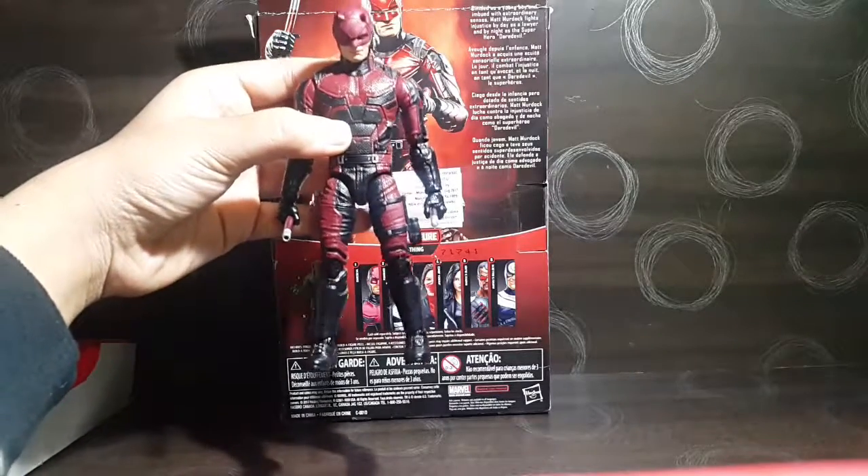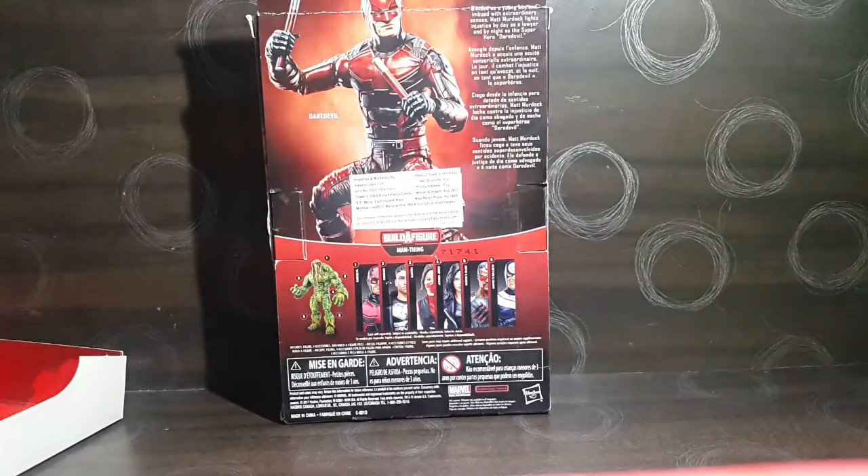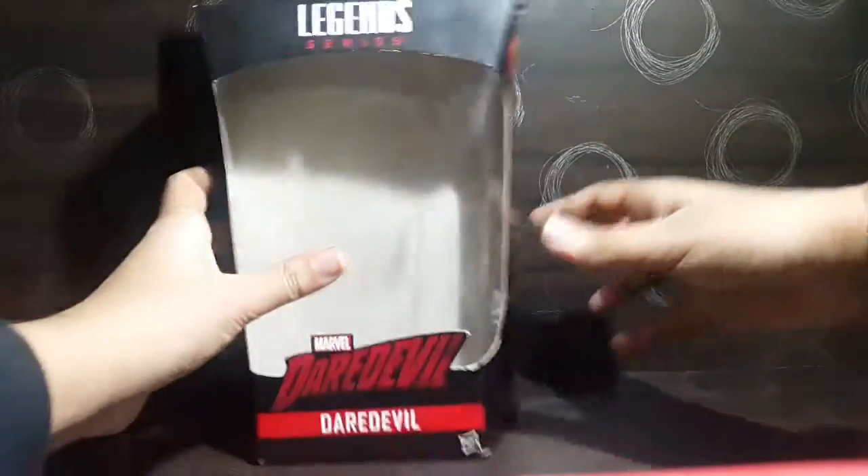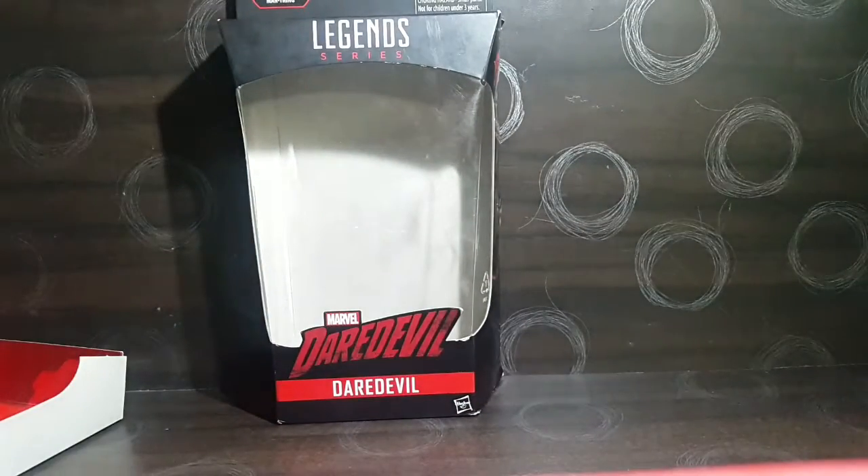This color also looks good overall — a really nice piece. That's it for the box, so now let's get on with the rest of the review.